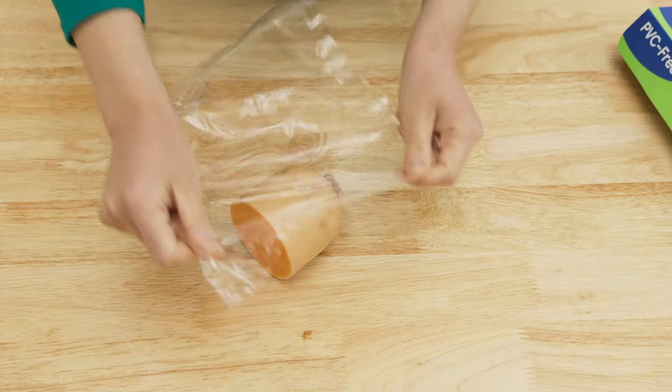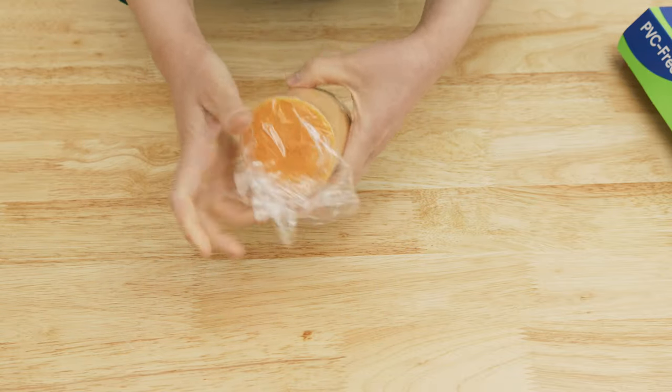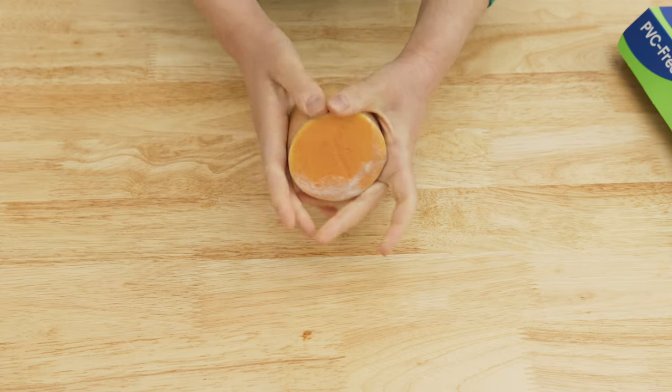You can store the rest of the butternut squash in the fridge and use it for another recipe — just wrap it in cling film and it will keep fresh for a few days.